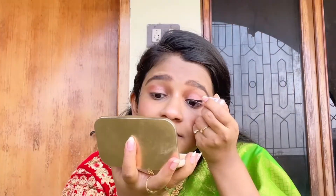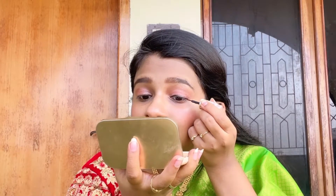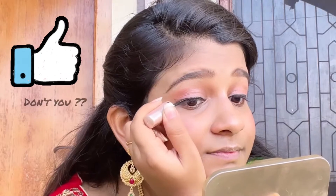Next comes the eyeliner — this is from Lakme. When you apply it, draw an outline first and then color it in. The more you practice, the easier it will be, otherwise you'll end up making mistakes. How does it look? Did I impress you with my skills? Don't you think you should give a like to my video?